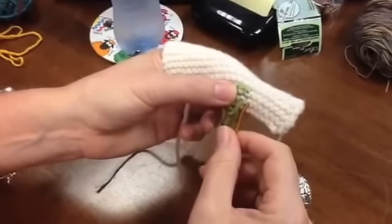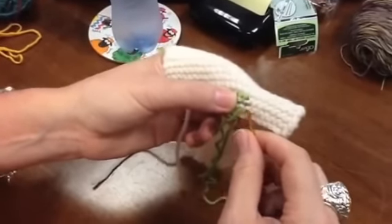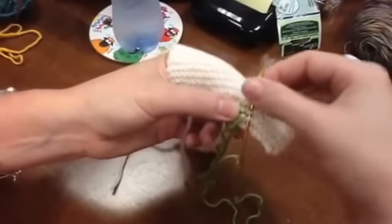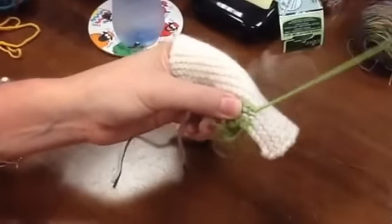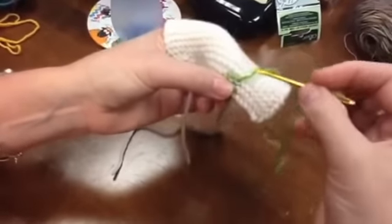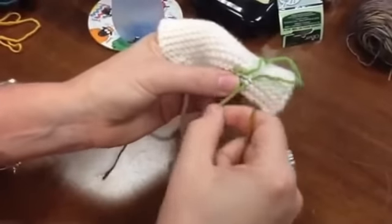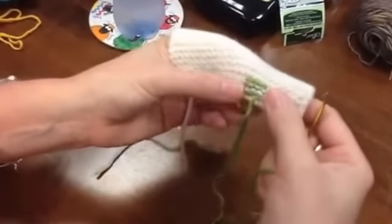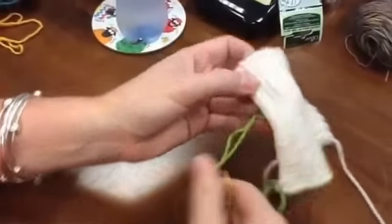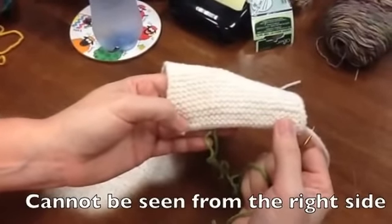So we're just going to continue following the white yarn, and when I come in, I immediately make a left and head up. The important thing I want you to see is when you look at it from the front, you don't see any evidence that you have woven your tails in.